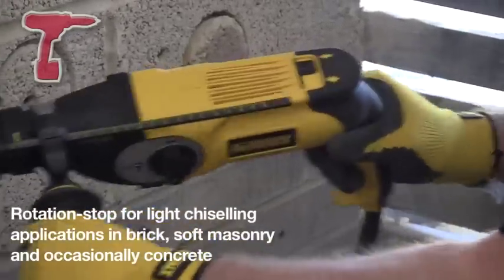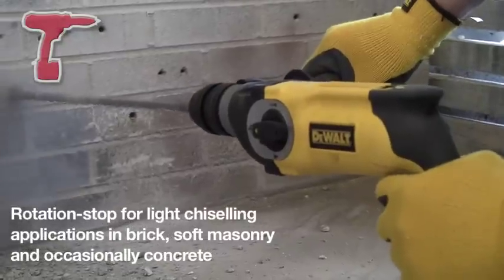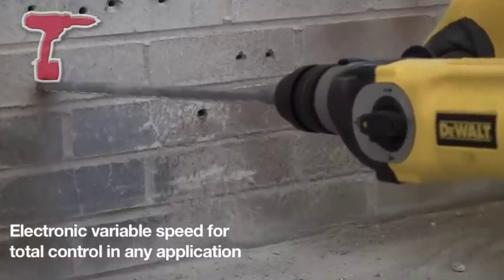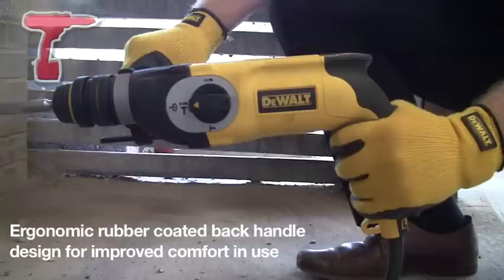There are 3 dust seals at the front of these drills — normally you only come with 2. One big consideration about these is dust ingress; you're going to keep out the dust so your tool's going to last longer. You've also got a dust or debris deflector on the armature, and that protects it as well from anything getting into it.